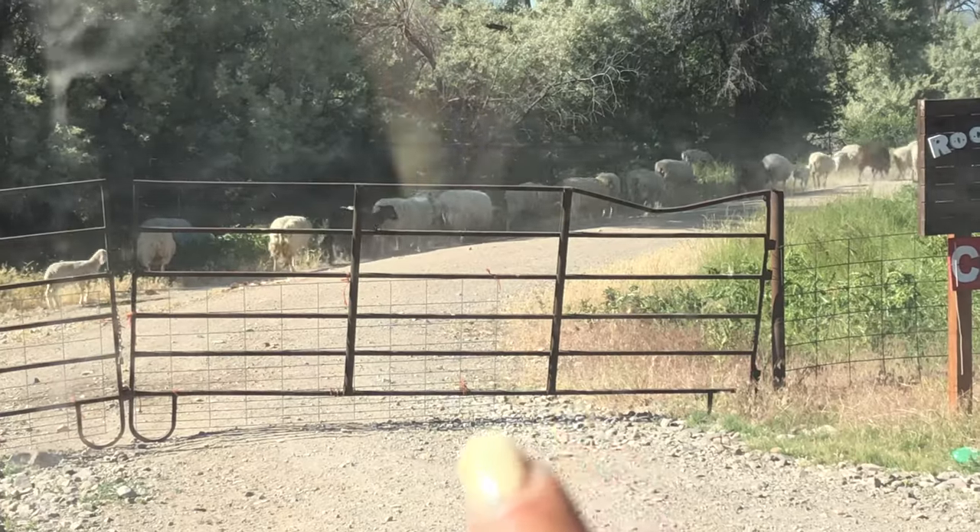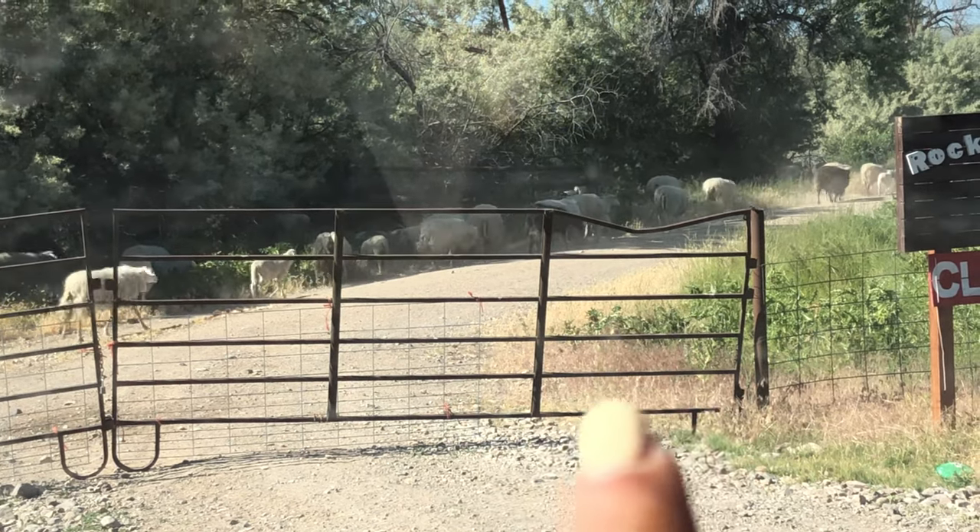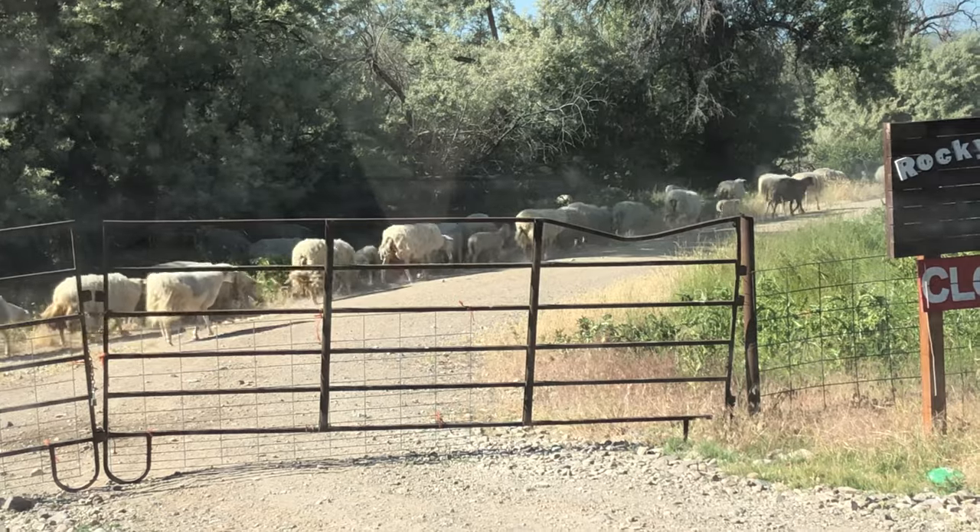Good morning, I just let the sheep out and now I'm waiting for them to make their way out back. I know I need another panel across this half of the section because the lambs have figured out they can get through this hole right here. So rather than putting them in every single morning when I let the flock out, I'm just going to go get another panel and put it across there.